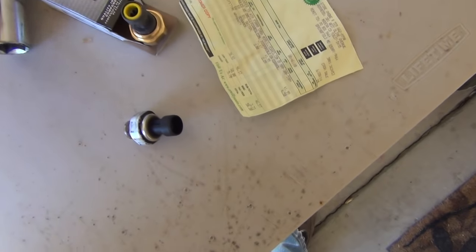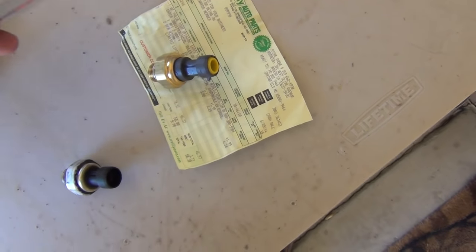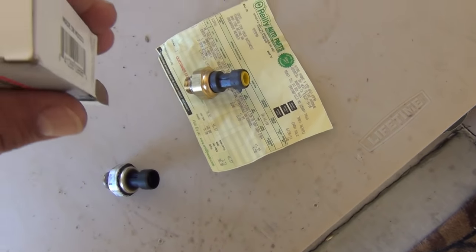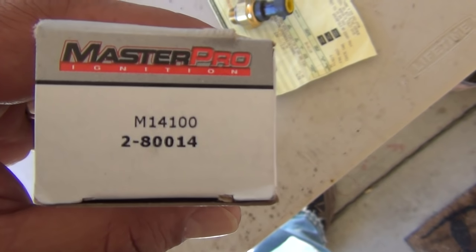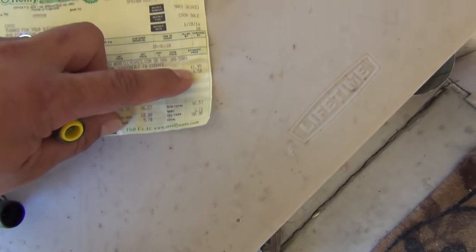I went to Craigens and here is the new oil sending switch. The part number is 2-80014, this is the Master Pro brand. They had a more expensive one but this one was about five bucks cheaper — I paid $41.99 for the switch.